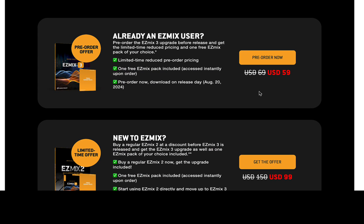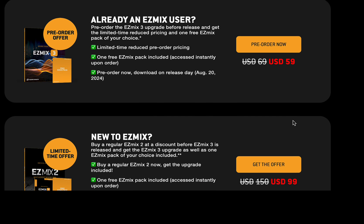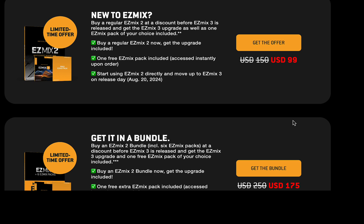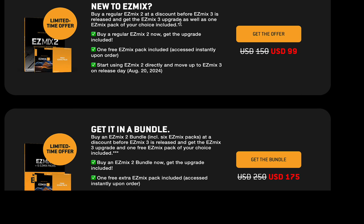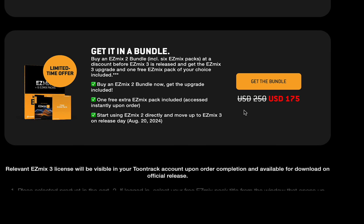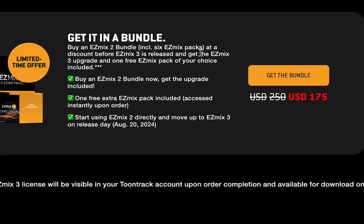So if you're an existing user, you get an upgrade price with one free Easy Mix pack. And if you're new, this is a pretty good deal with the bundle. For new users, you get it for 100 bucks and one Easy Mix pack, and you get the free upgrade to version three when it comes out. The bundle is a pretty good deal — you get six Easy Mix packs, Easy Mix 3 when it comes out, and I guess another pack when it comes out, so seven total.